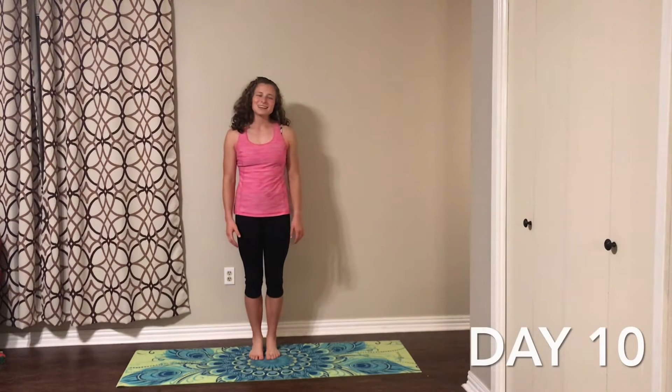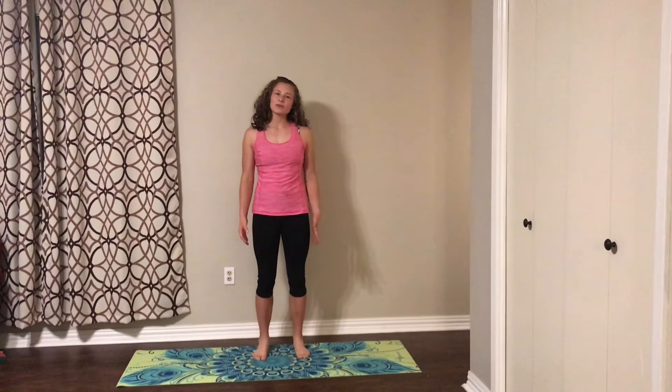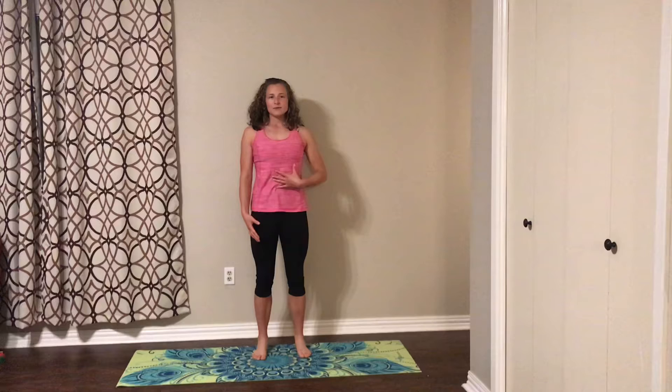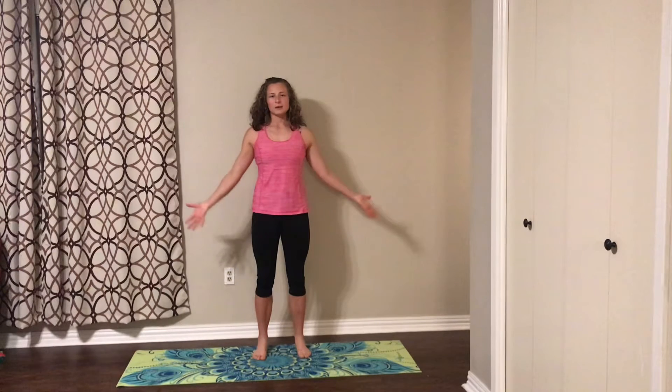Welcome back for day 10. We're going to start in mountain pose. Feet are pressing into the earth, hip-width apart, which is about two-fists. Our pelvis is tilted in, navel is pulled in, shoulders down away from the ears.